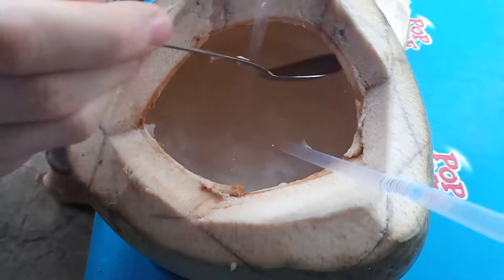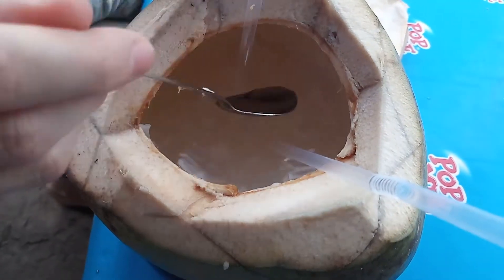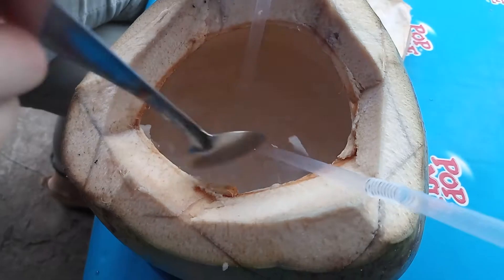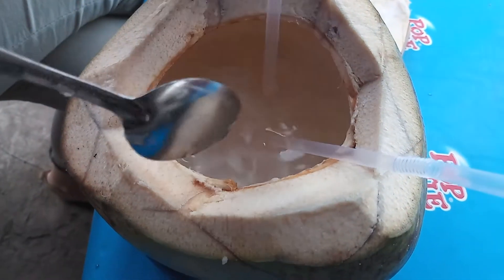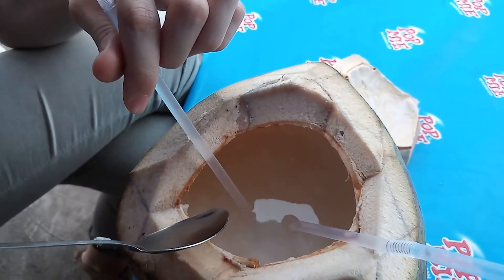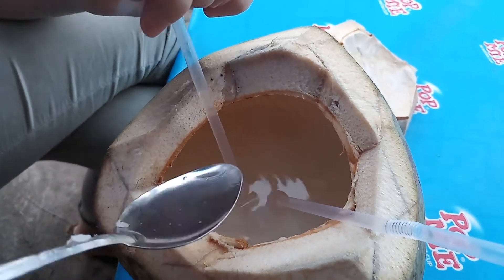If you scratch out with the spoon the meat with the thin stripes, they will be floating in the water like that and they're really soft. They easily go through the straw. Enjoy!